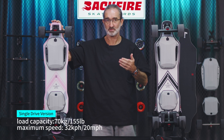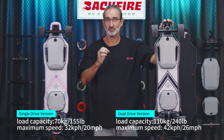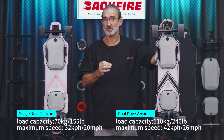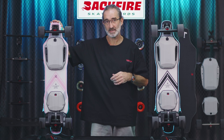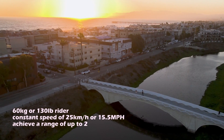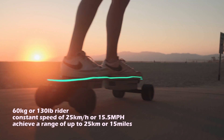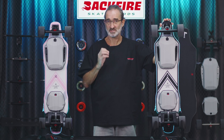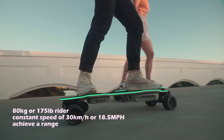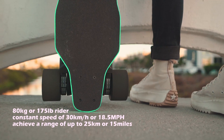The maximum speed is 32 kilometers per hour, that's 20 miles per hour. The maximum load capacity of the dual drive version is 110 kilos, that's 240 pounds. The maximum speed is 42 kilometers per hour or 26 miles per hour. Please do not exceed the maximum load of this lightweight and portable electric skateboard, otherwise the product may be damaged. The single drive version with a skater of 60 kilograms (130 pounds) can cruise at a constant speed of 25 kilometers per hour, that's 15.5 miles per hour, with good road conditions, and can also achieve a range of 25 kilometers, that's 15 miles. The dual drive version with a heavier skater of 80 kilograms (175 pounds) can cruise at a constant speed of 30 kilometers per hour, that's 18.5 miles per hour, and with good road conditions can achieve a range of 25 kilometers, that's 15 miles.